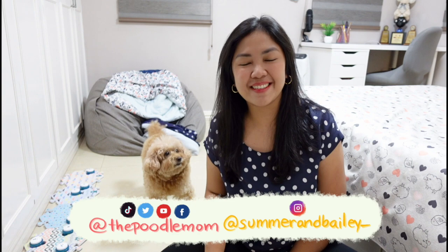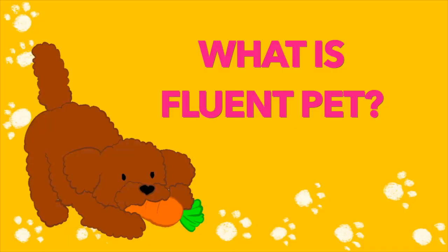Hi everyone! Welcome or welcome back to the channel. It's the Poodle Mom again with the Two Toy Poodles. Today I will share with you our first week full review of our Fluent Pet buttons. Just so we're clear, this is in no way sponsored nor are we affiliates of Fluent Pet. This is just really me sharing this with you.